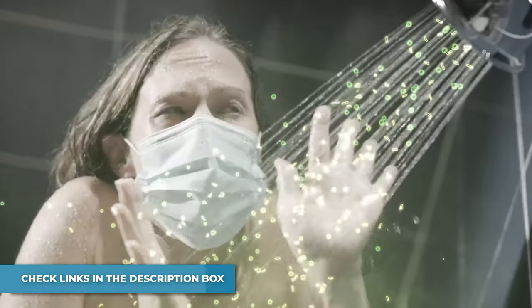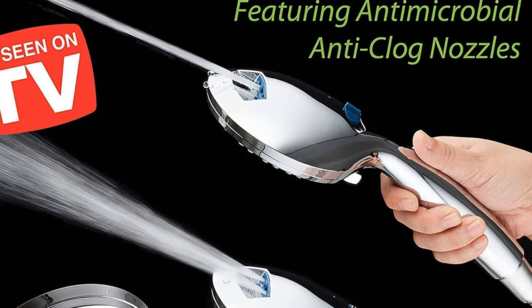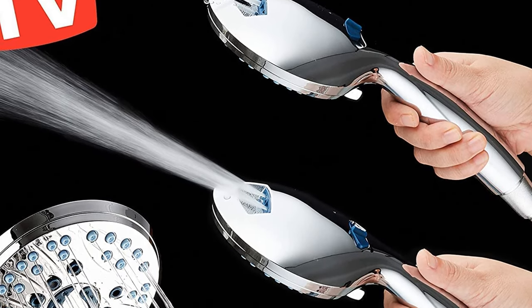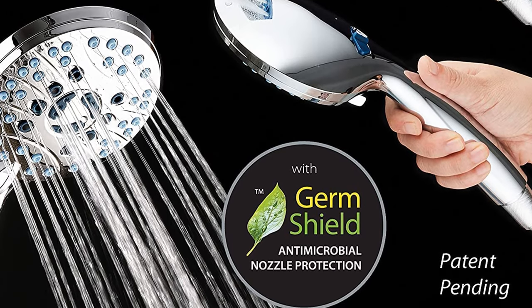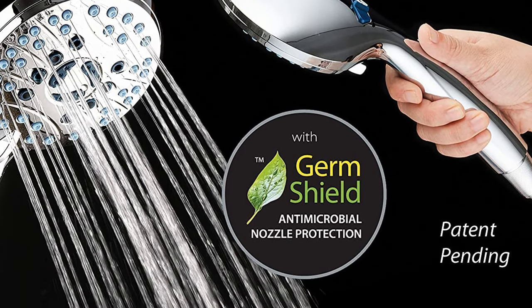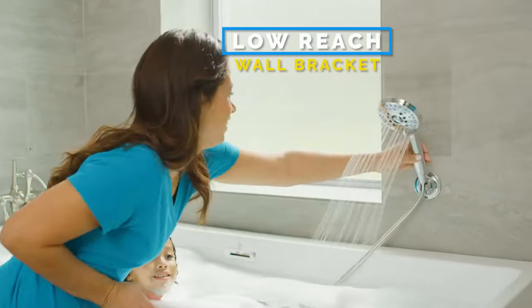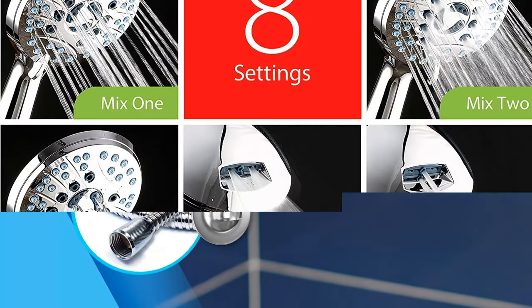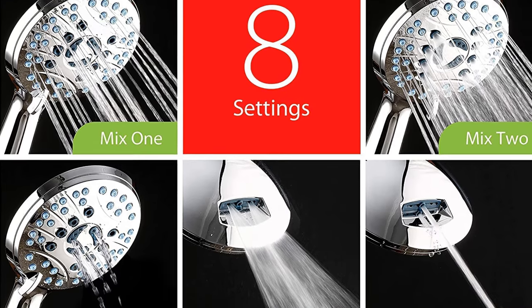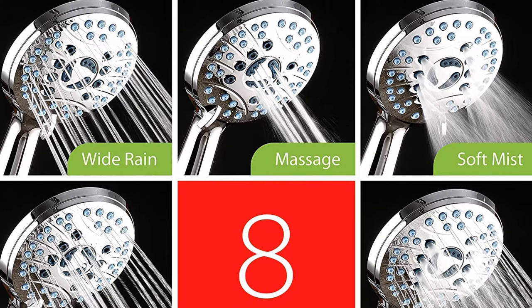Tired of disgusting soap scum and dried hair left behind after every shower? Now you can clean it all in seconds from up to six feet away without setting a foot in your bath. Simply flip the Aquacare handle and switch it into high-pressure power wash mode. Use the fan spray to quickly rinse off large areas, or change to point jet and immediately blast away the stubborn grime. Enjoy added mobility and reach with an extra-long 72-inch heavy-duty stainless steel hose, angle-adjustable overhead bracket, and an extra low-reach wall bracket that mounts securely on any surface with strong adhesive.